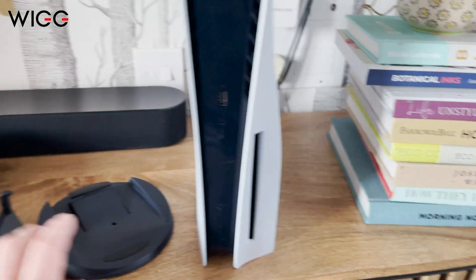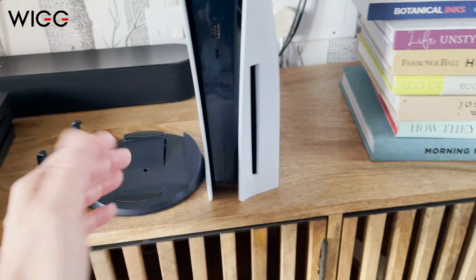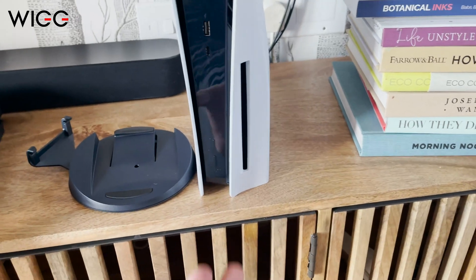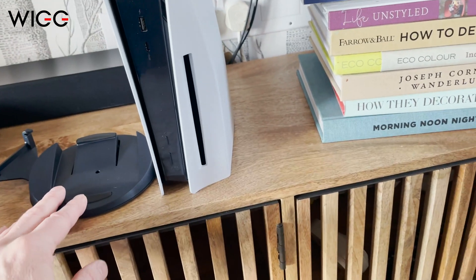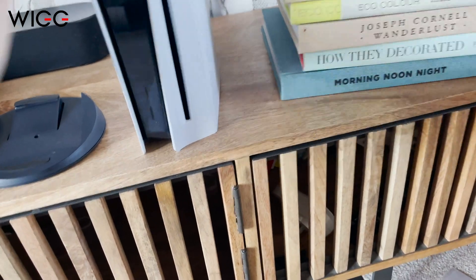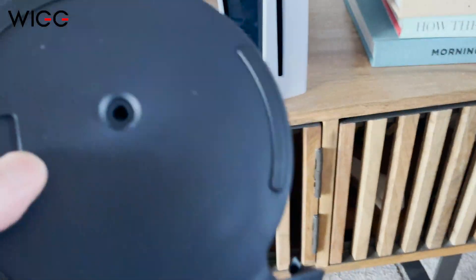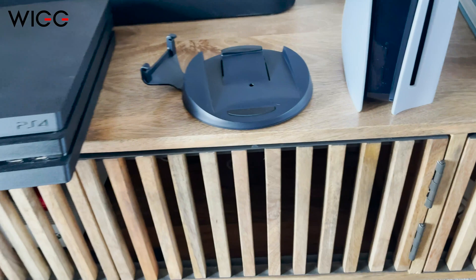So I'm going to get this installed on the base here, and that's for two reasons. One is it's going to help air sucking at the bottom, so it's going to help with the circulation. And secondly, because this is quite glossy on the bottom, it's much more prone to move, whereas this has got some rubber feet on here, so it's going to just make the whole thing more secure.